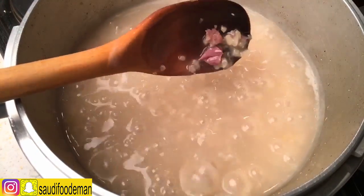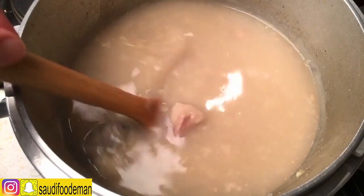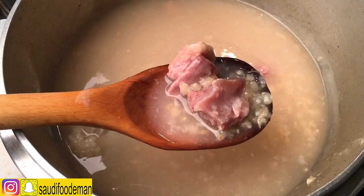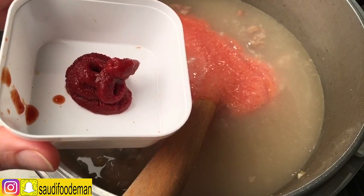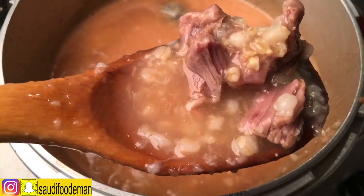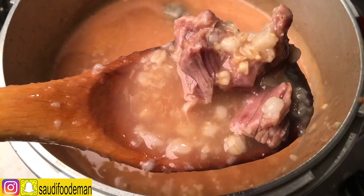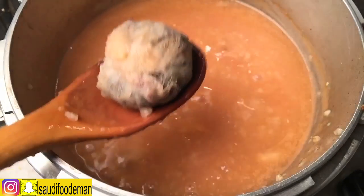See how the meat is pink. I'll give you a tip: if you want the meat to stay pink, add a little bit of sugar with it. Now we are going to mix everything together and let it cook for around 5-10 minutes. The meat is really pink. You take out the spices and throw them away.